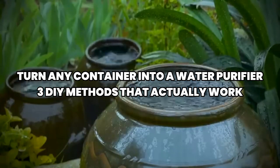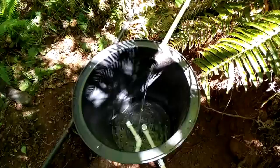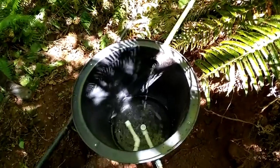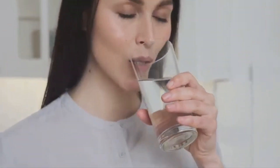What if I told you that any container in your house could become a life-saving water purifier in just minutes? Whether you're dealing with a natural disaster, camping in the wilderness, or traveling somewhere with questionable water quality, these three methods could literally save your life.